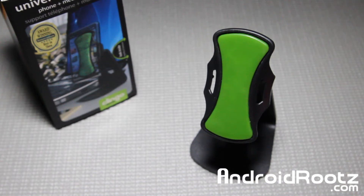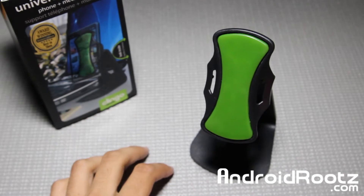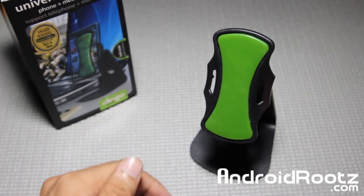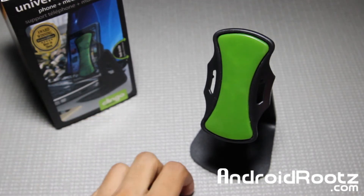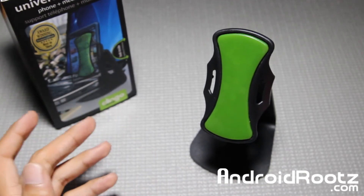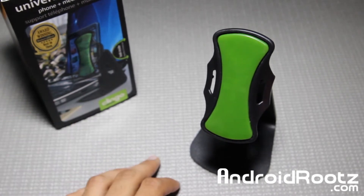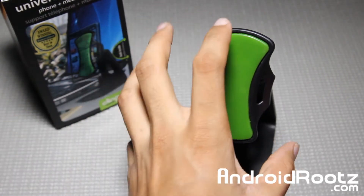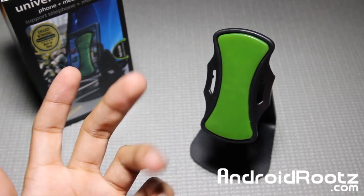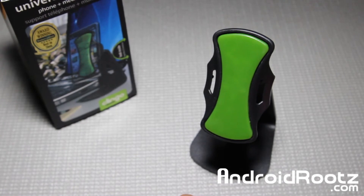Hey, what is up guys? I'm here from AndroidRoots.com and today we're taking a look at a new product for your mobile device. It doesn't necessarily have to be an Android device or even a phone — it can actually be a tablet or any multimedia device at all. So as long as it's a screen, it's probably going to be useful for you guys, and you can put other things on here too.